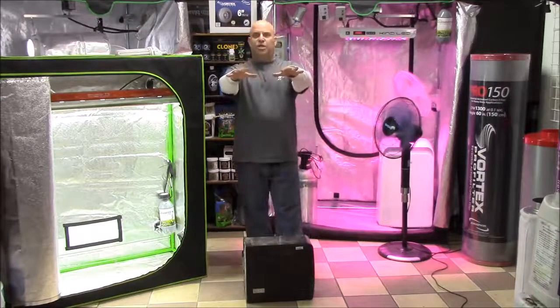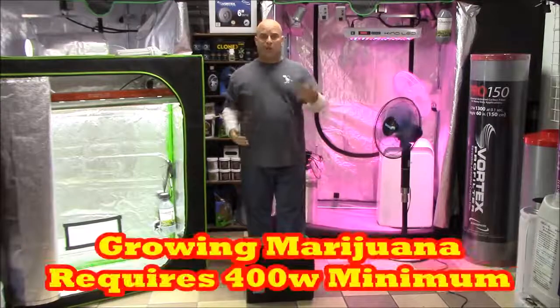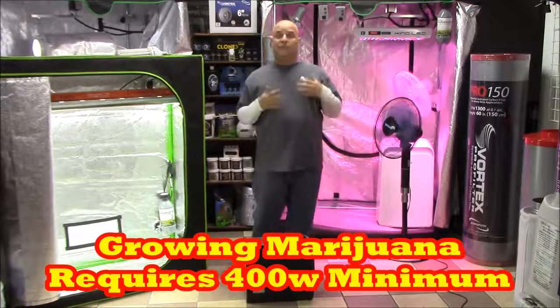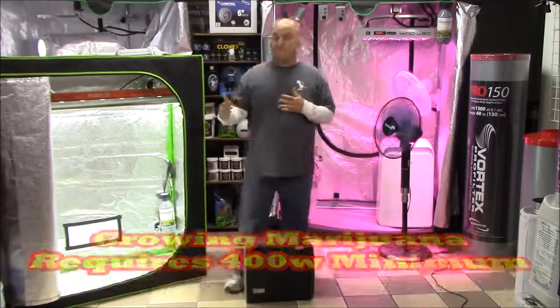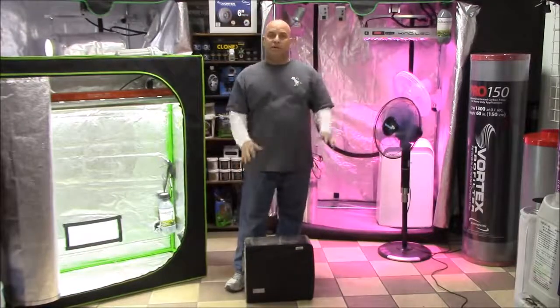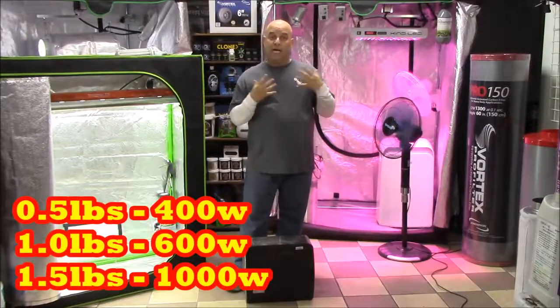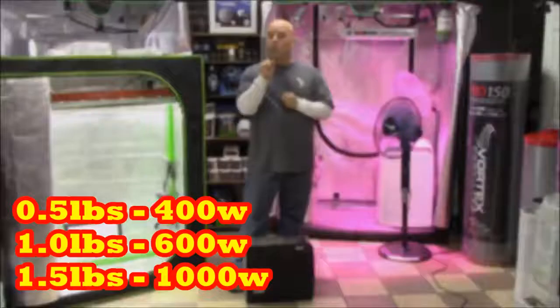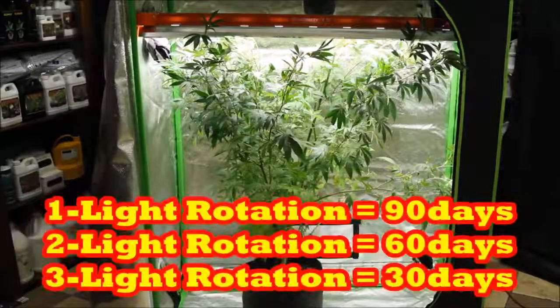I'm going to explain to you why I tell these people that 400 watts is the minimum amount of light to successfully grow marijuana. You already know that I tell you you're going to get a half pound from a 400 watt light, a pound from a 600, and a pound and a half from a thousand. And if you only have one light, you'll get a harvest every 90 days.